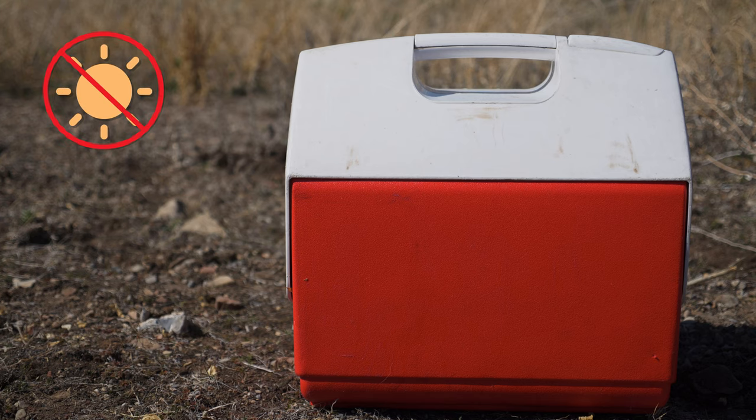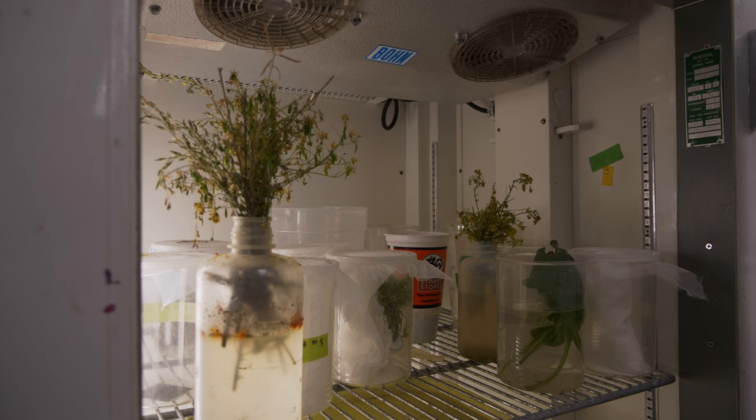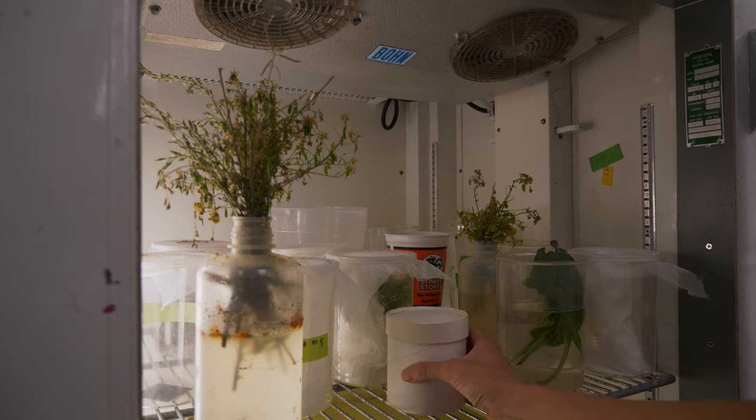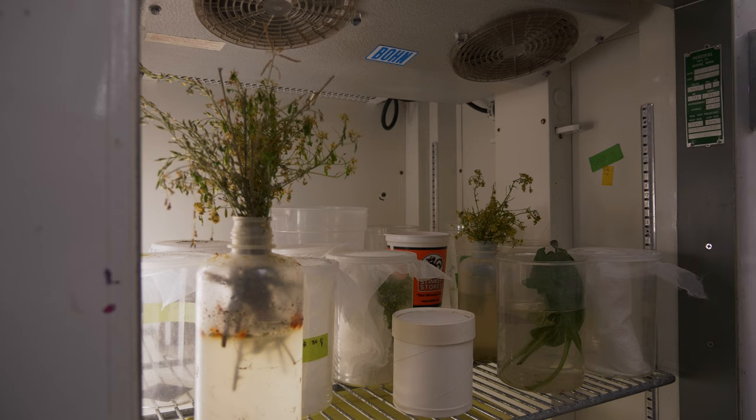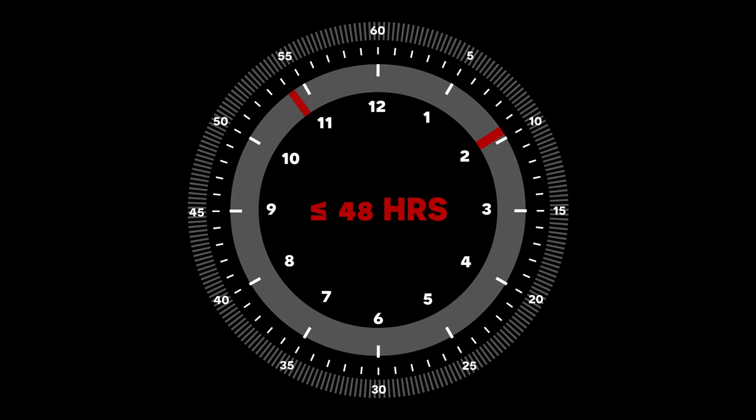Always keep coolers out of direct sun and only open them when you're ready to release the biocontrol agents. If you can't release them immediately, place them in a fridge no lower than 40 degrees Fahrenheit for short-term storage until you transport or ship them, which should occur as soon as possible and preferably not longer than 48 hours.